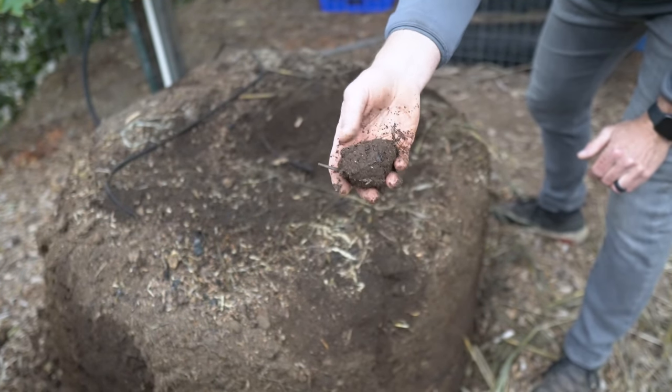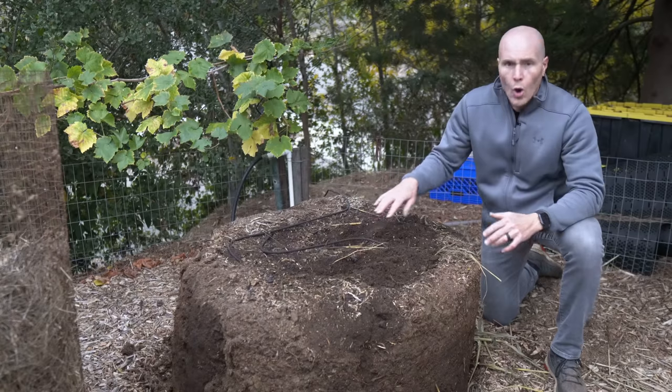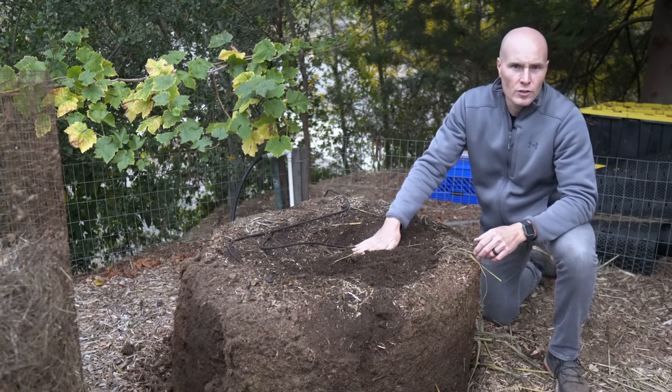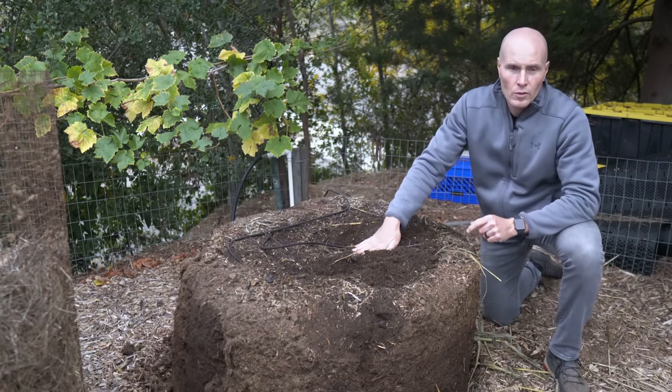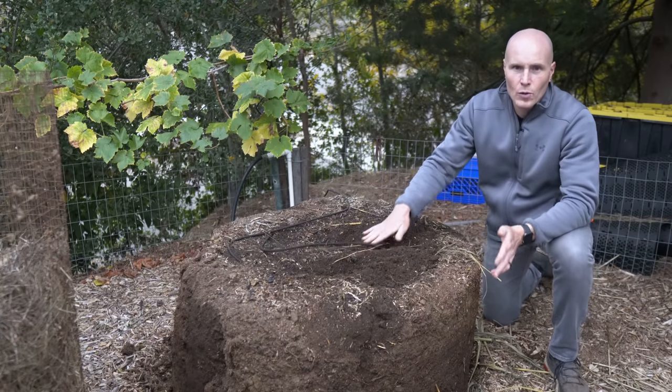Squeezing it, we do get a ball — a clay-like texture that holds its shape. Overall, I'm really happy with how this pile turned out. One observation though: no pallet might have been a mistake given where I'm located.